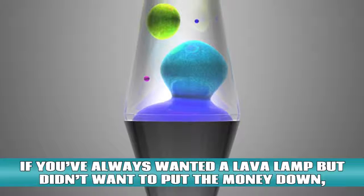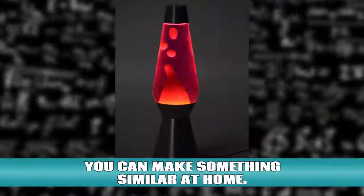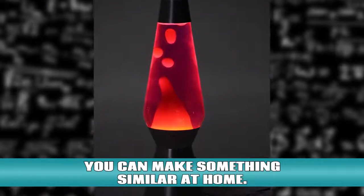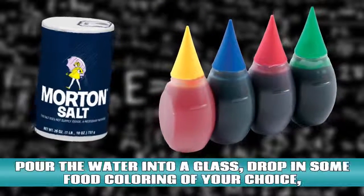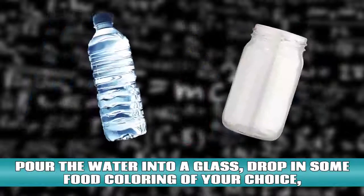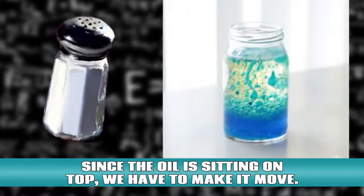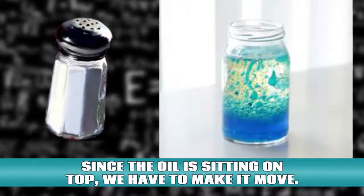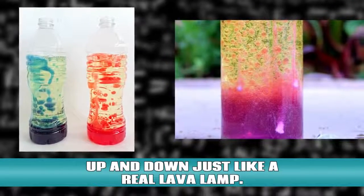Homemade lava lamp. If you've always wanted a lava lamp but didn't want to put the money down, you can make something similar at home. All you need is some vegetable oil, water, food coloring, and salt. Pour the water into a glass, drop in some food coloring of your choice, and put in a few teaspoons of the vegetable oil. Since the oil is sitting on top, we have to make it move. Sprinkle some salt onto the mixture and the oil will start to move up and down just like a real lava lamp.